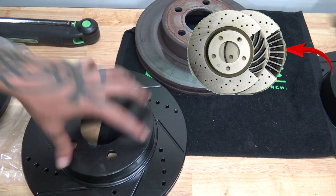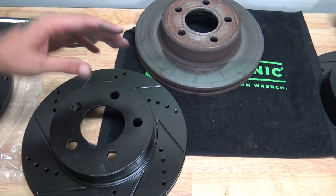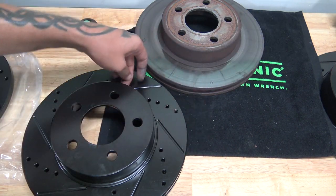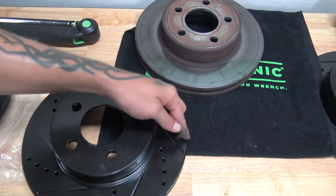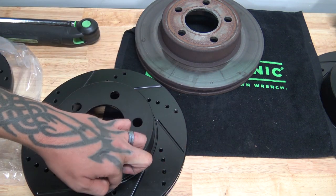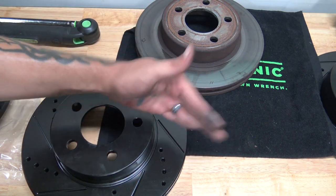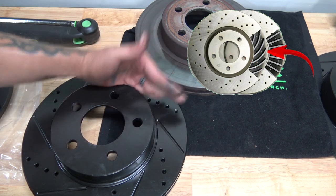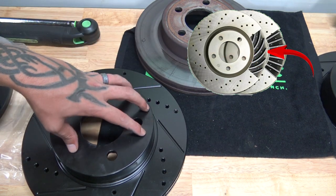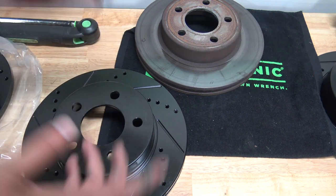That means this rotor can go any direction that you wish — you can put it on whatever way you think looks best. It does not matter what direction the fins are facing if the cooling vanes on the inside are straight, because that makes it a non-directional rotor. Now, if the cooling vanes on the inside were angled, then it would be a directional rotor and you would have to mount it on a certain side of the vehicle going a certain direction.